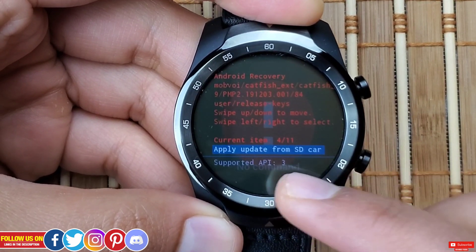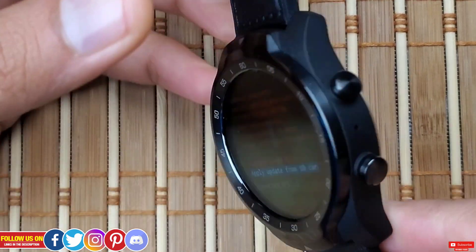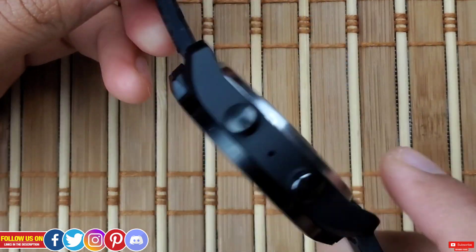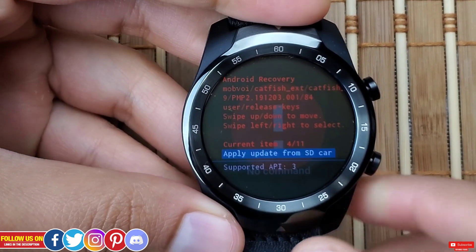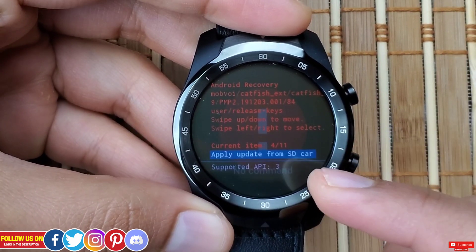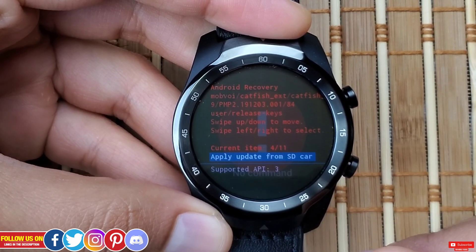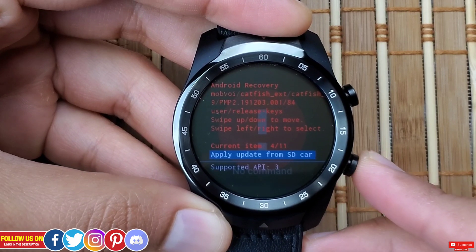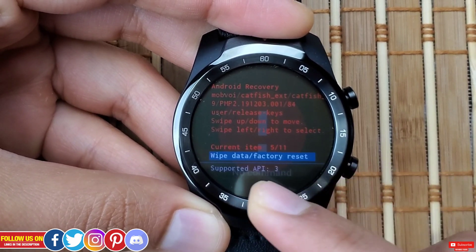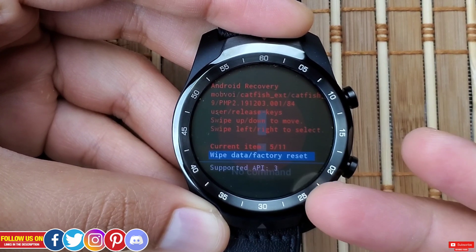Next is Apply Update from SD Card. I'm not sure how you would update from SD card on this watch; this option is available on most Android phones and is probably here for other Wear OS smartwatches that support expandable storage.